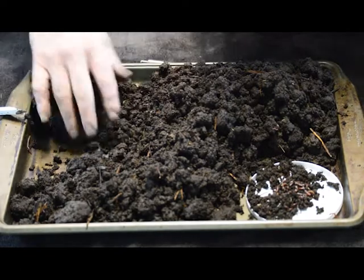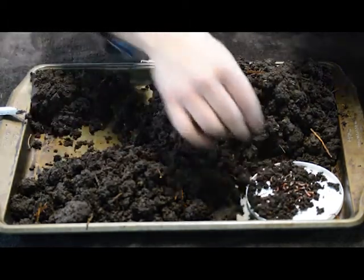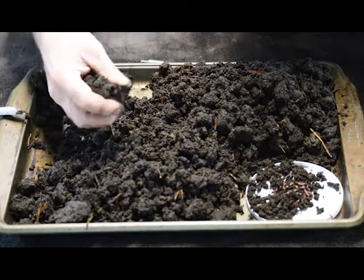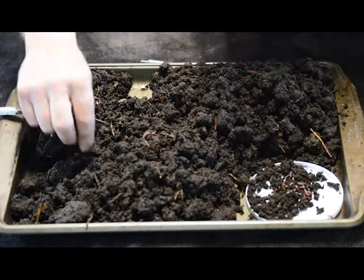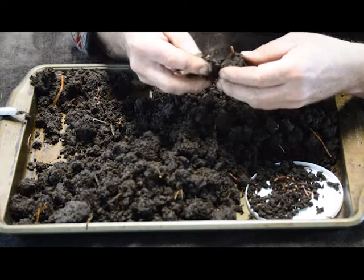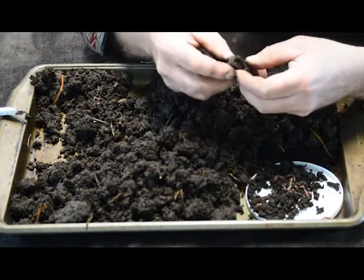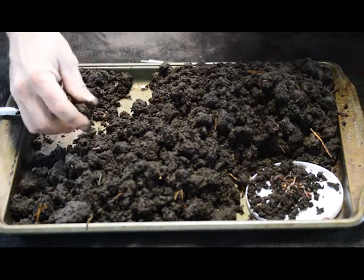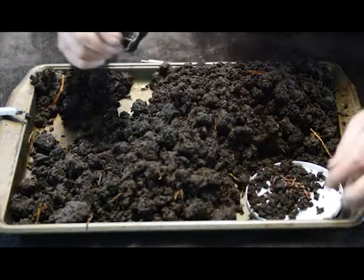I think somebody made that up to make a small child stop feeling bad when they saw a worm get cut in half. Somebody said, 'Oh, it don't hurt them.' Sounds like something a dad would say to a little girl — they were fishing and he cut a worm in half and put it on a fishing hook, so he could put two halves on a hook, and both halves were wiggling around. And he said, 'See, it didn't hurt them. They're alive. It just makes two worms.' So it's not true. You cut a worm in half, he's dead. If you smash a worm and squish him too hard, he's dead. So you've got to be careful.